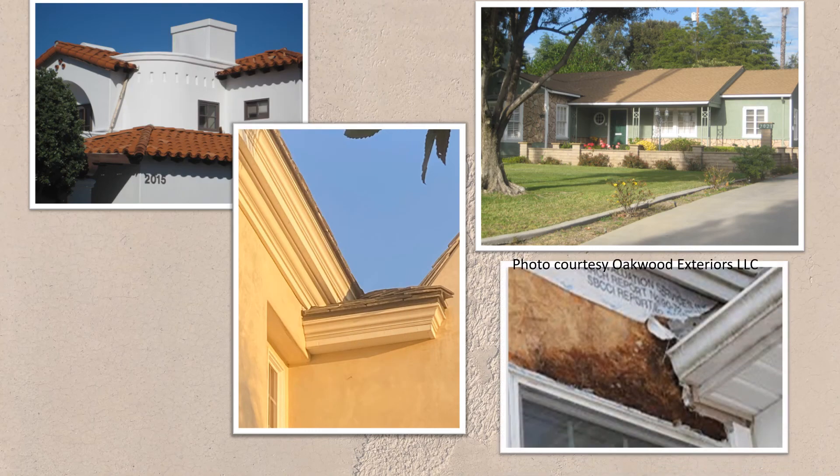What you need to be looking for is signs of water problems, such as a home that had water entry noted at the head of the window. Because if water is getting in, trouble is not far behind.